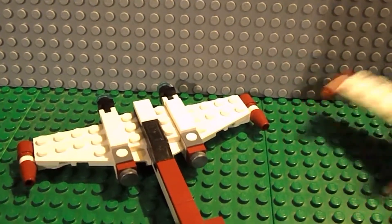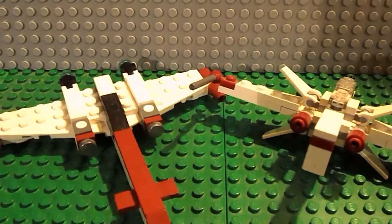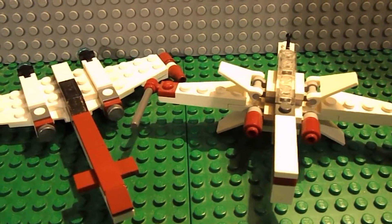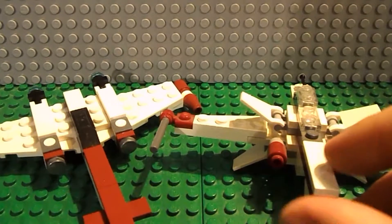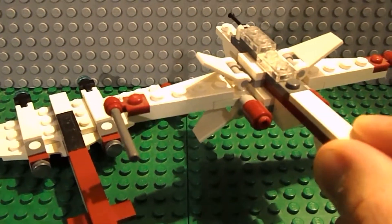Let me just remove one of the Z95s. As you can see, they're almost around the same size, but remember this is for one pilot and the ARC 170 is for three pilots. And technically the ARC 170 is supposed to be a lot bigger than this.